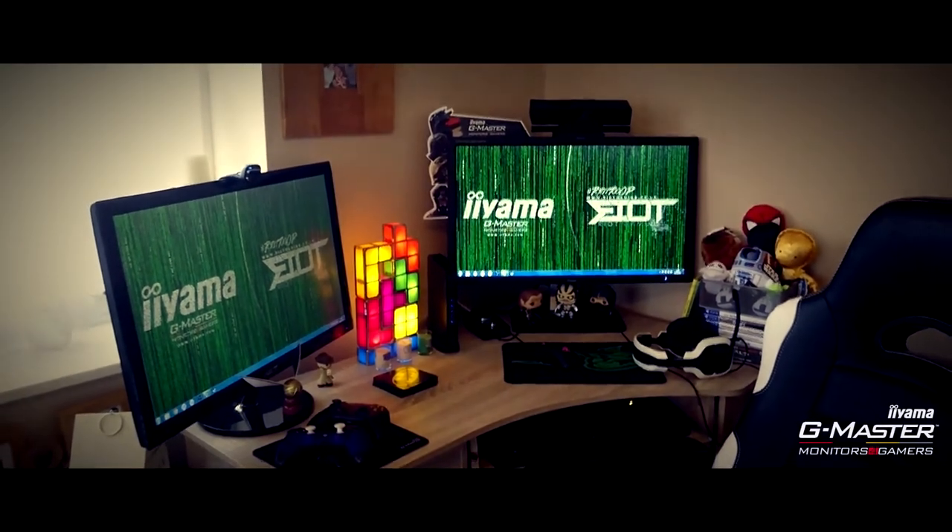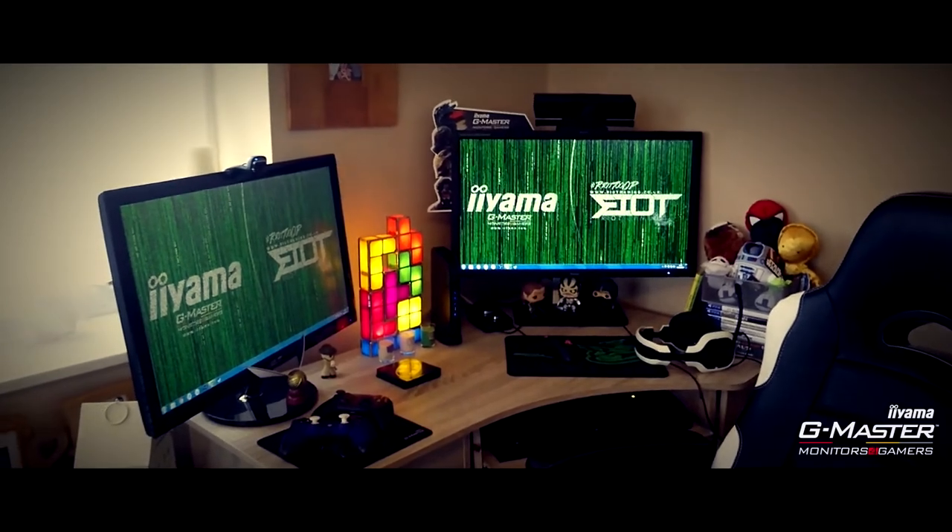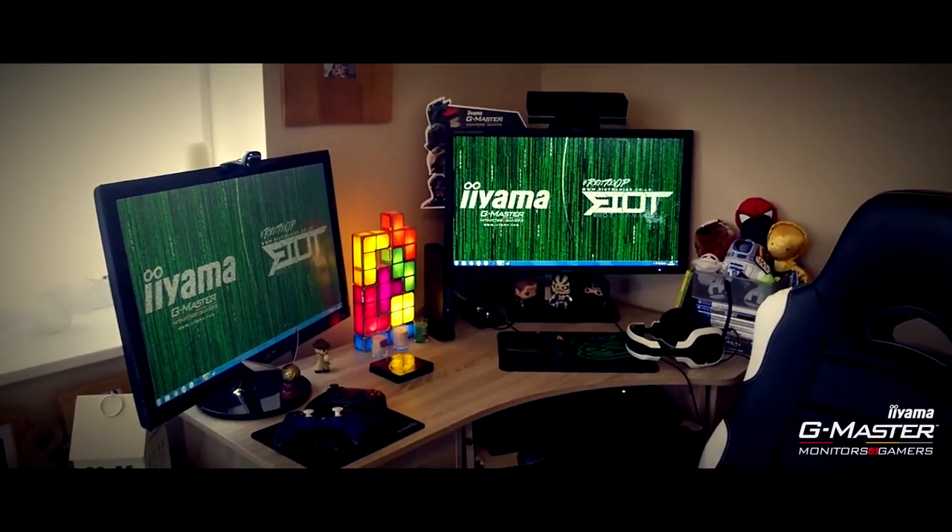I've just set up my Ayama monitor and I'm going to test this out and do a review for you after.